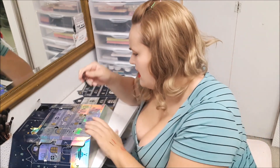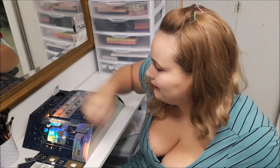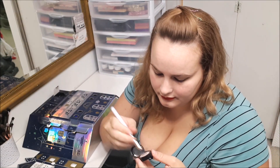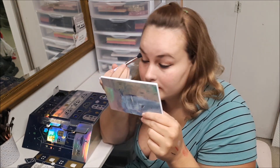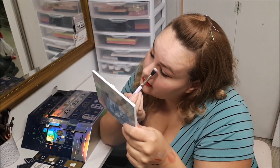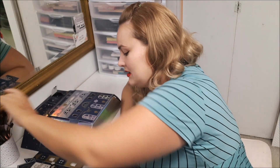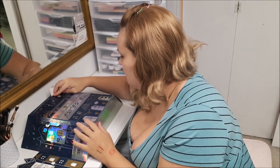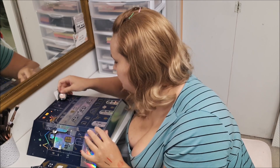Number eighteen, you get a matte eye shadow in a nude color. There's really no color payoff for me in that. I wish they would have done a nice brown shade instead. Overall not a bad eye shadow, but a little underwhelming.